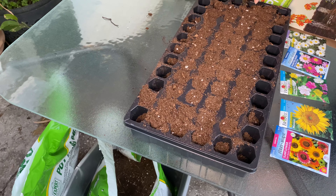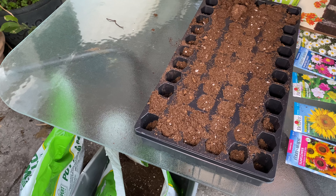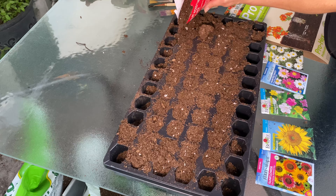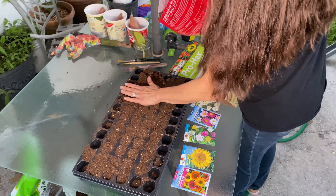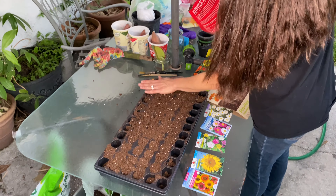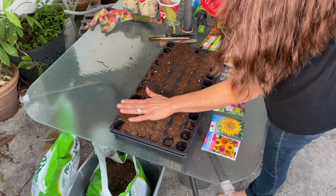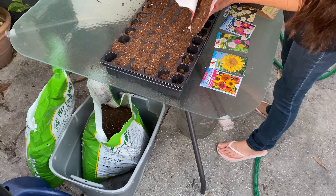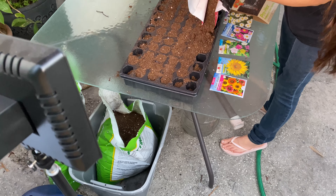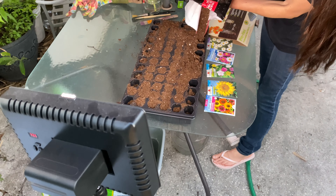Certain seeds go down to different depths — I think we have like a one-inch marker. Once you put the soil in, you just read the back of the seed package and it'll tell you how deep the seed needs to be planted. You just follow the directions for that.